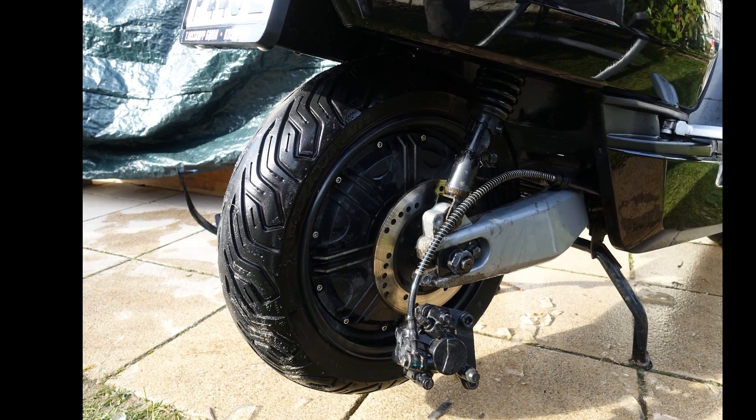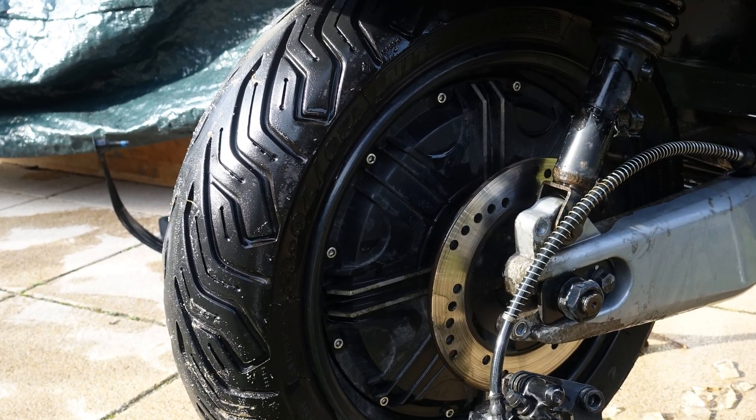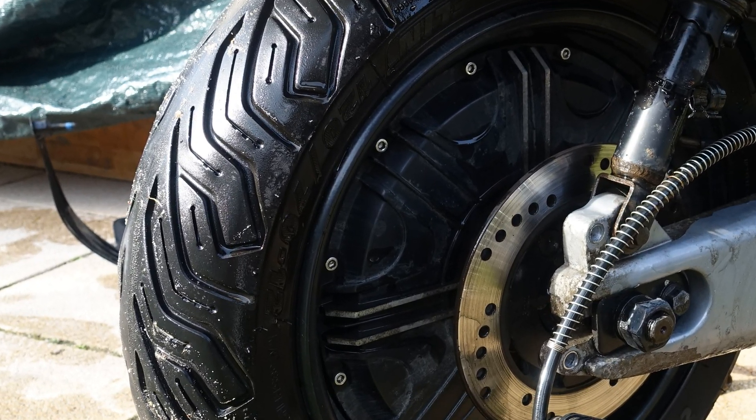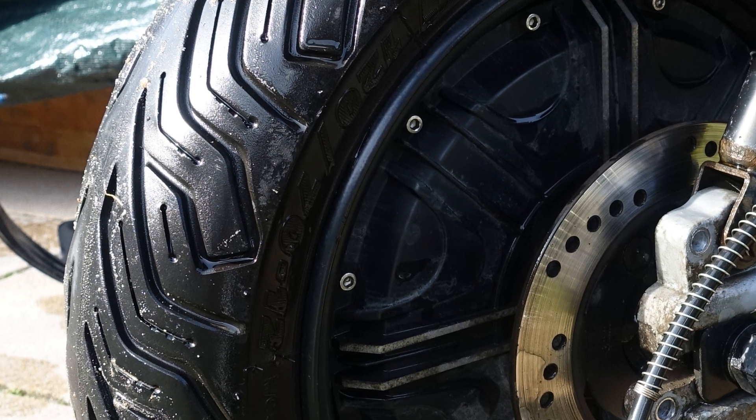And what about the rest of the scooter? I replaced the tires after 10,000 km with Michelin City Grips — best decision ever. The two-rubber compound will certainly last longer while providing better grip in curves.